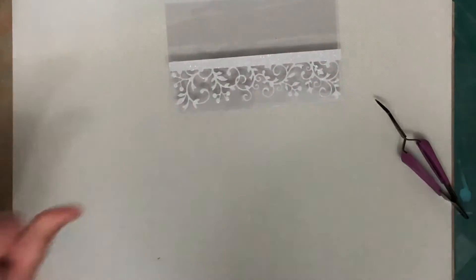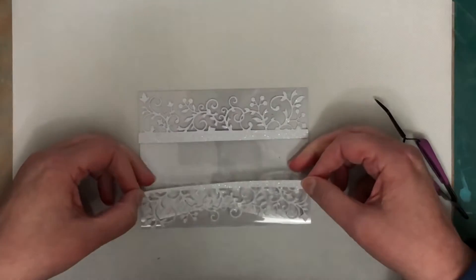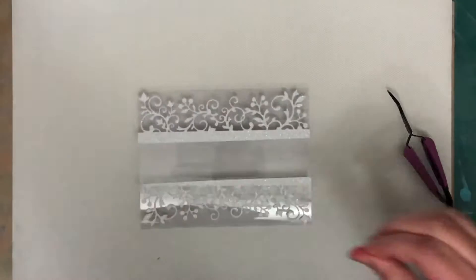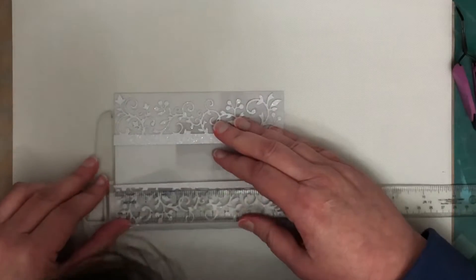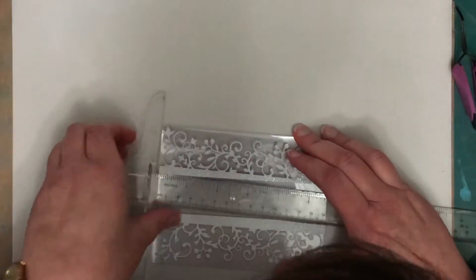So what I've cut it with is the Holiday Greenery Fancy Edge die from Hero Arts. In my original card I used the Snowflake Edge die but as I said I decided to change it up a little bit.